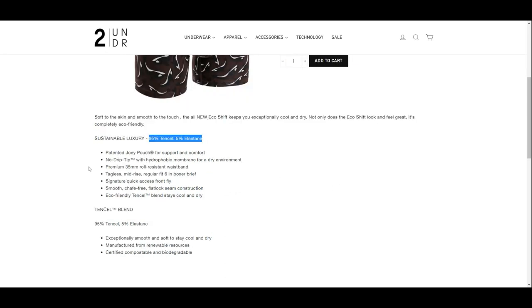The selling point of this collection is the eco fabric used, which is made with 95% Tencel and 5% elastane. The interior pouch called the Joey Pouch is similar to all other TwoUnder collections we have reviewed previously. The other features are the same, like the hydrophobic membrane that keeps you dry.